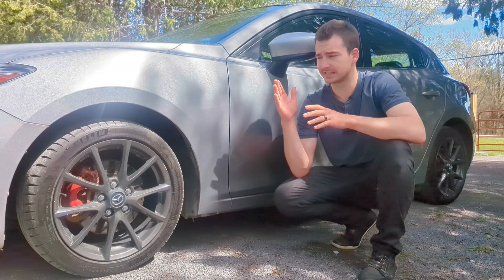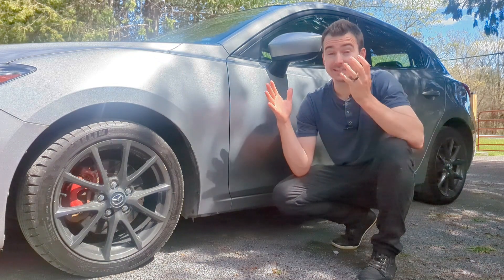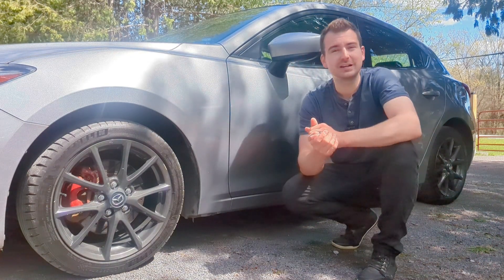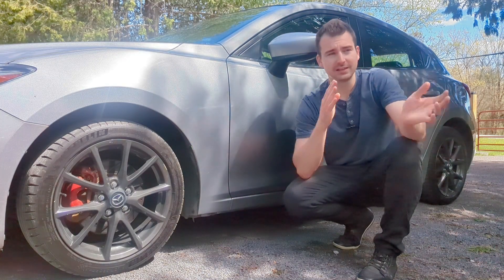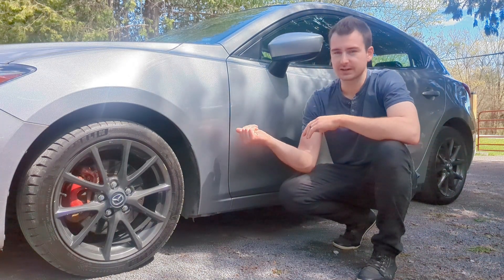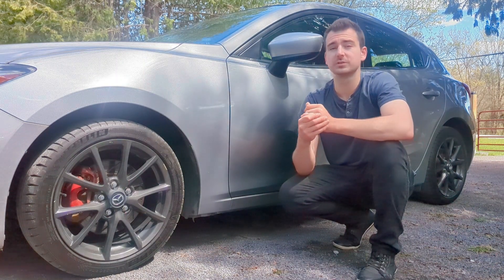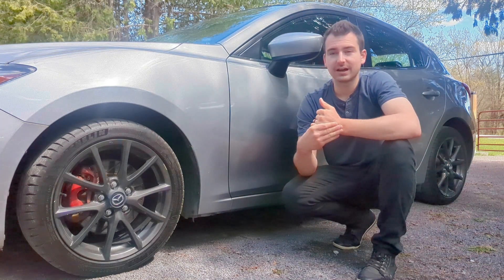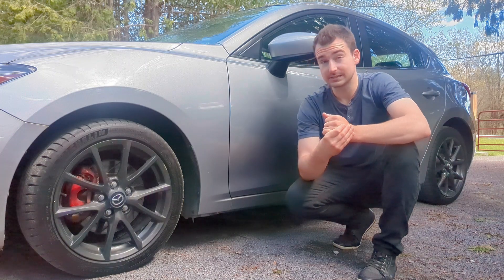Essentially, what I want to do is check the fitment to see if it works. Since I do have a 2.5 3rd gen Mazda 3 that I can use, I'm going to take apart the axle, test fit it on mine, and put it back together. That way I'll know if I can just order 2.5 axles and bolt them up to my car, or if I have to figure out a different approach.